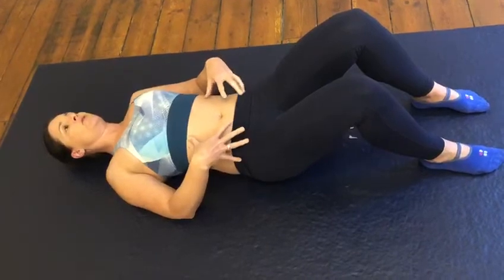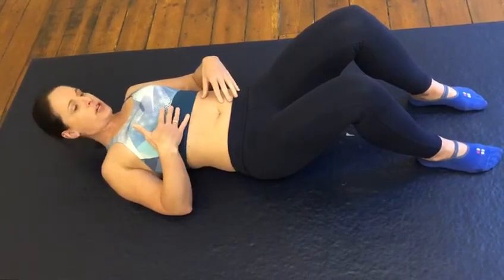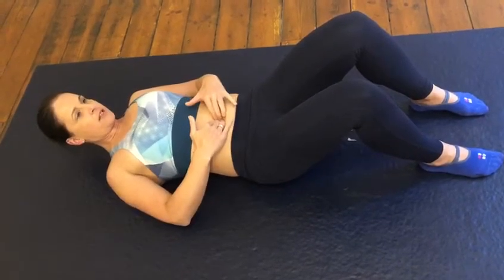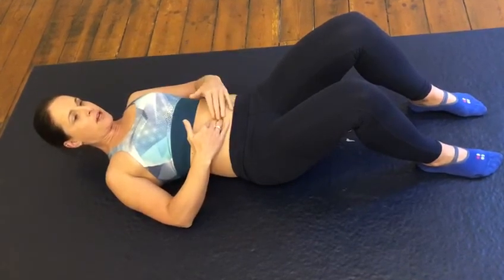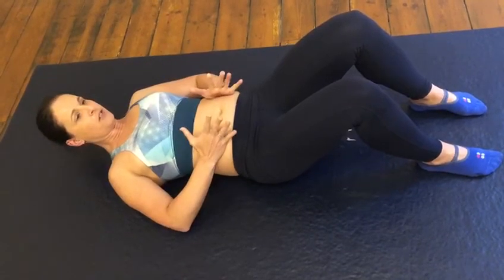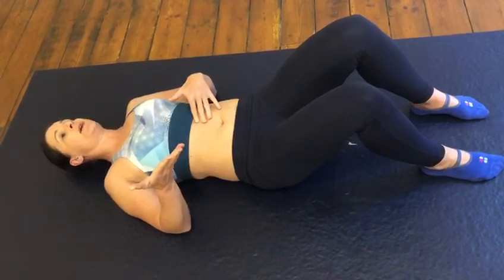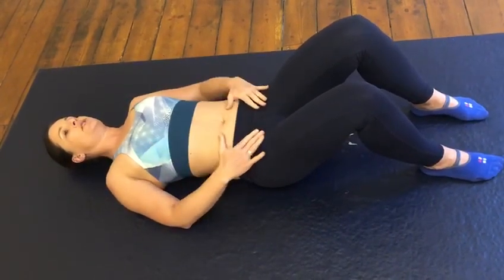We do the same: engage through the pelvic floor and the deep tummy muscles, gently lift the head, palpate for tensioning, see if there's a gap, and if there is, has it closed? You'll be checking that same gap all the time. Very importantly, does your belly dome? If it domes, then you know you're not ready for any head-lifting type exercises. And that's how you've created your baseline — and that's how you do a diastasis check.